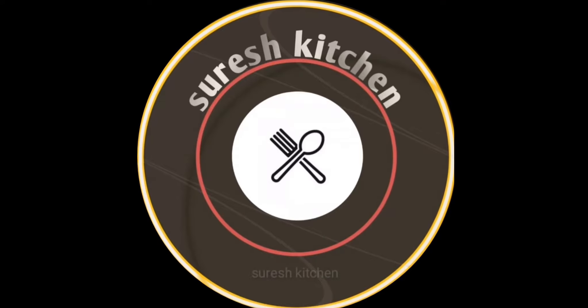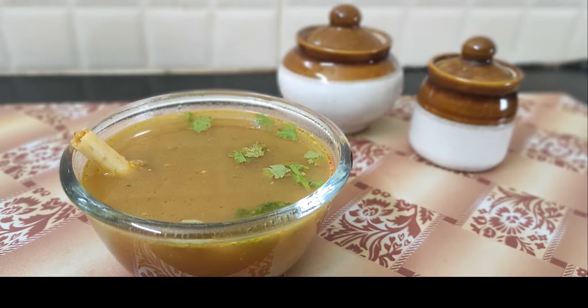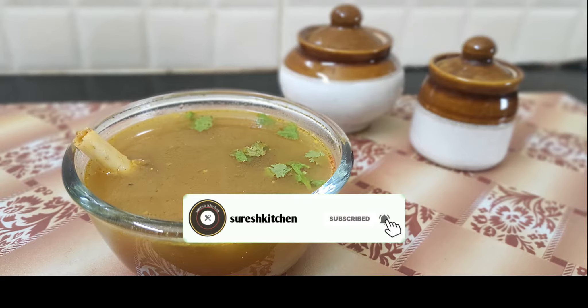Welcome to Suray's Kitchen. Today we are going to show you how to make mutton soup. Subscribe and press the bell button for the video.